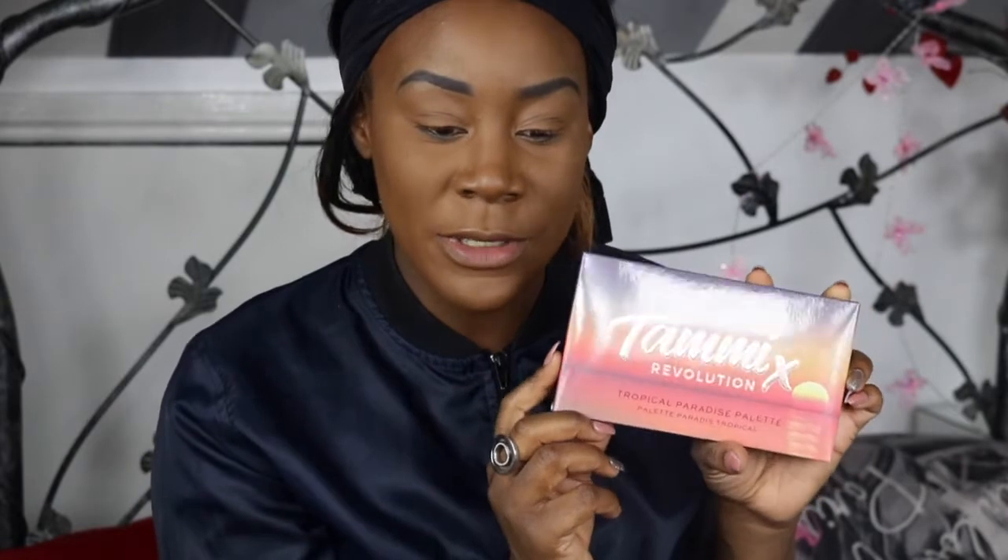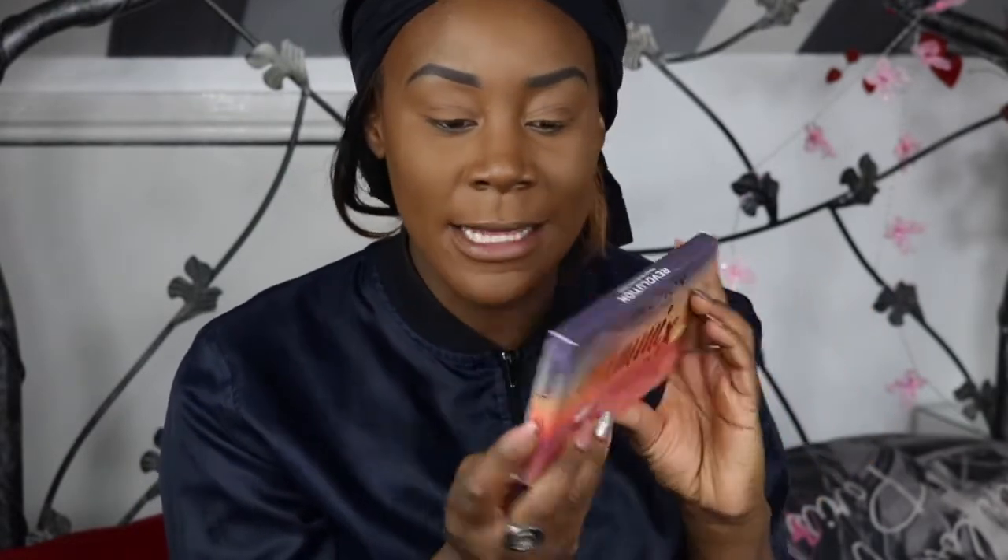Tammy Clark is a UK YouTuber and she's pretty much one of the reps of Revolution. She does a bit of Instagram stories, makeup tools, tips, tricks and looks on their Revolution YouTube channel - and she's got her own channel as well. She's been working on this product apparently for about a year. So this is the palette - it's the Tammy X Revolution Tropical Paradise and it comes in this really nice tropical sunset theme, with your colours and ingredients at the back.